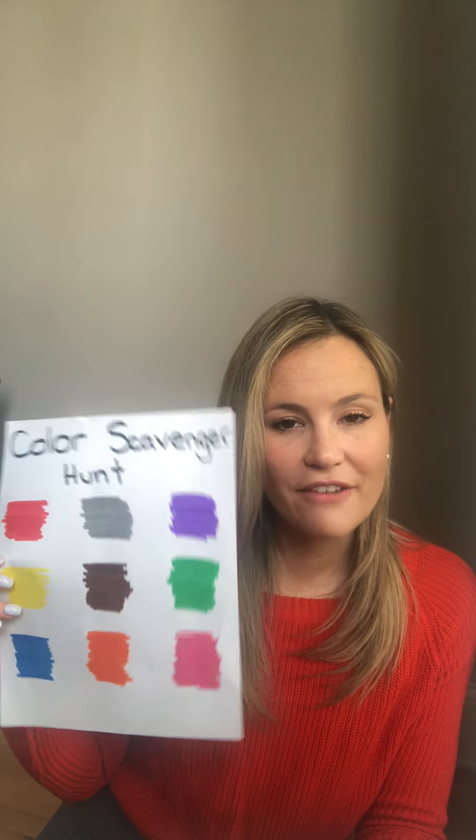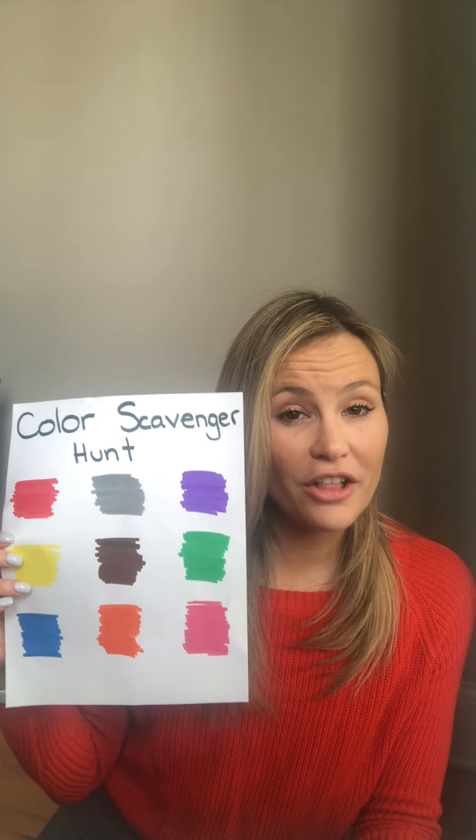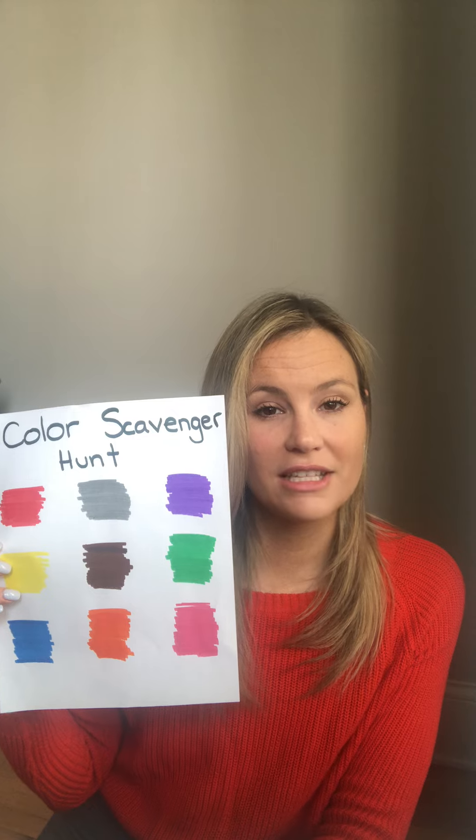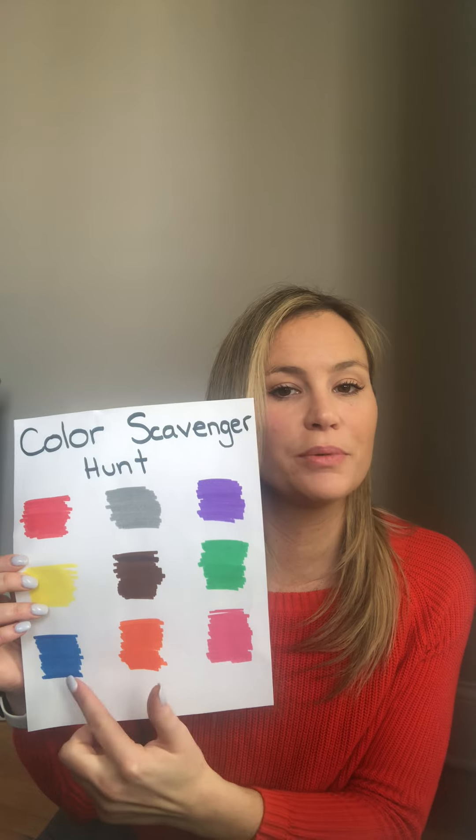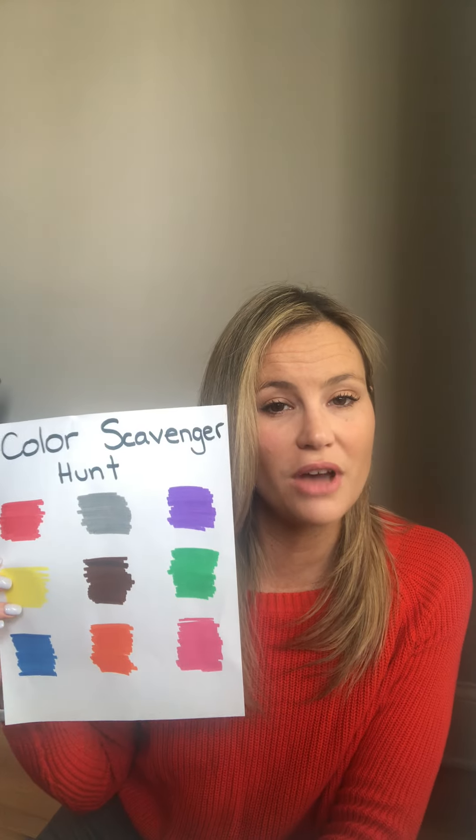Step two is to have your child find colors that correspond with their map from around your house. If you're working on feeding or snack time, maybe you bring this into the kitchen and match tangerines, blueberries, and bananas while talking about the food as you go.